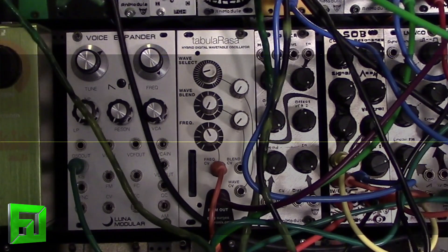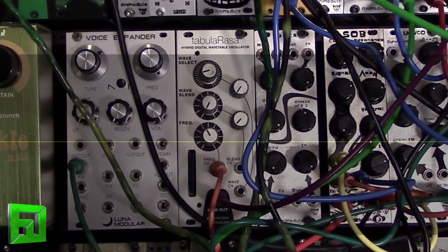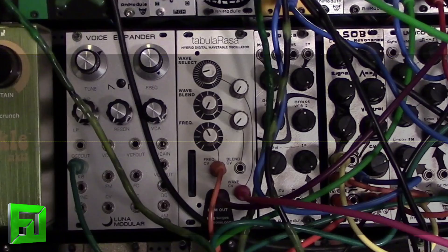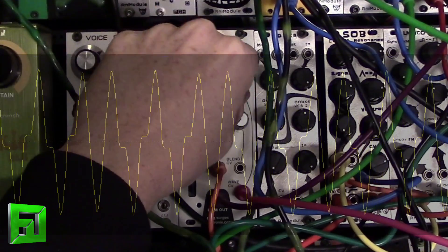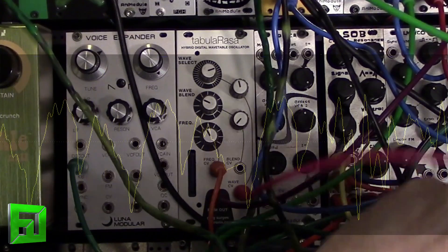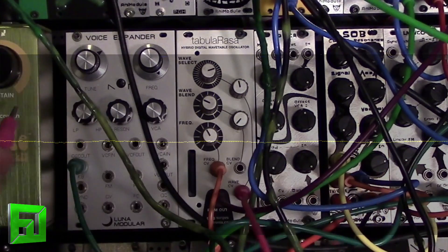An interesting thing you can do with this is to go ahead and send a different sound or modulation out to the wave select. I'll do that now — let's just grab a cable here. We'll come out of the Maths and go into the wave select. So you can get these interesting glitchy sounds out of it. Let's go straight out of an oscillator.